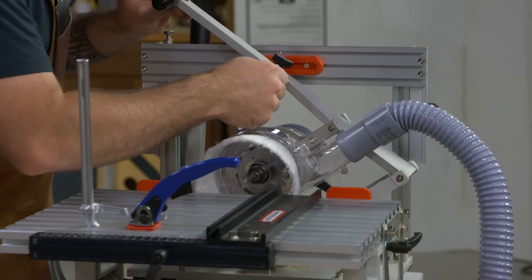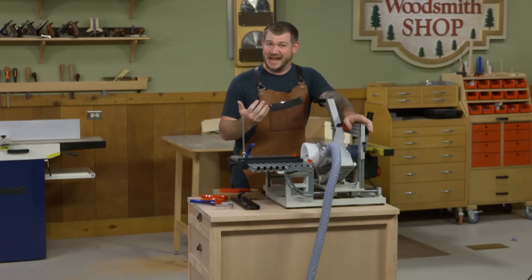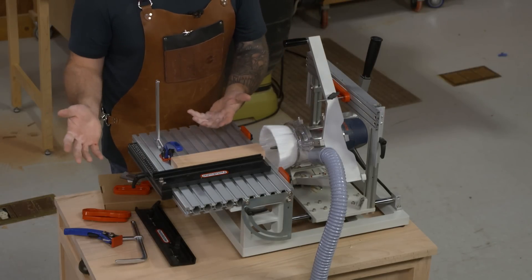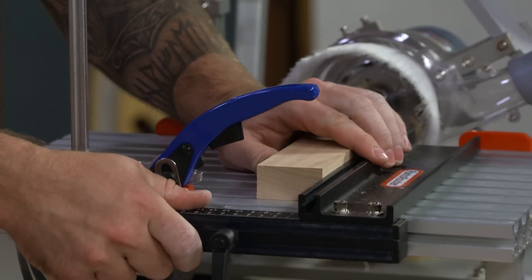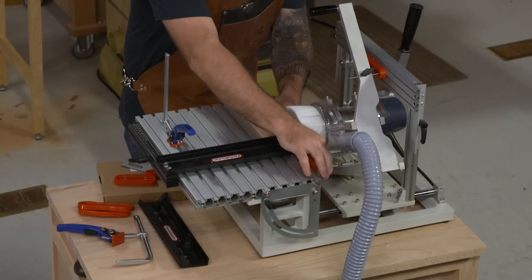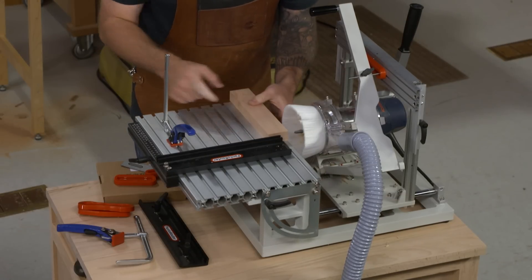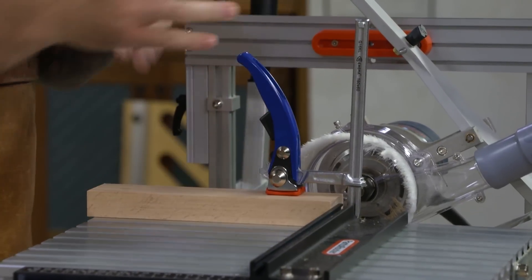Controlling the router is only half the battle - we also need to hold the work piece consistently and accurately. There's an extruded aluminum table on the Panto Router that generally lives in a horizontal position. We bring the work piece up, use a sliding fence to position it, and there are stops on the front to register the work piece against. The ratcheting clamps slide down to hold the work piece firmly in place.